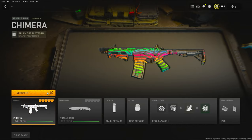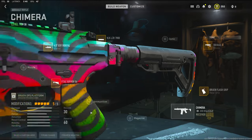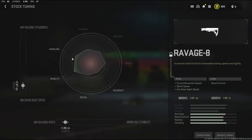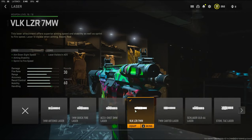I'll quickly jump into the attachments. For the stock I'm using the Ravage 8 stock — it adds crouch movement speed, sprint speed, and aim down sight speed. I wanted to build this as an SMG since I like running around getting in people's faces. For the stock tuning I went with negative 2.87 ounces to the weight to add aim down sight speed, and negative 1.95 inches to the length to add aim walking speed. For the laser I'm using the VLK LZR 7 milliwatt, which adds aim down sight speed, aiming stability, and sprint to fire speed.